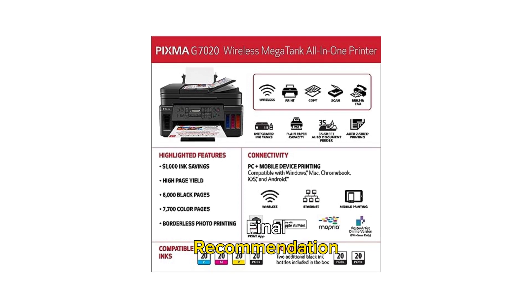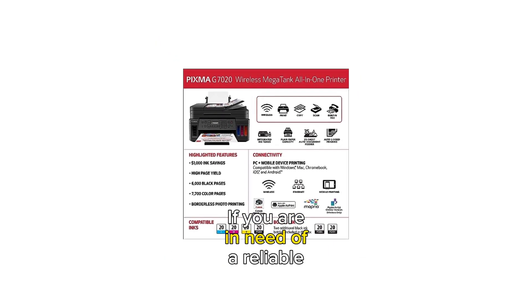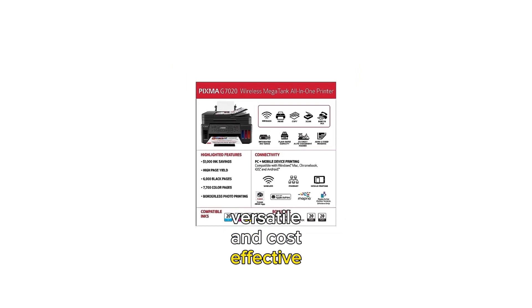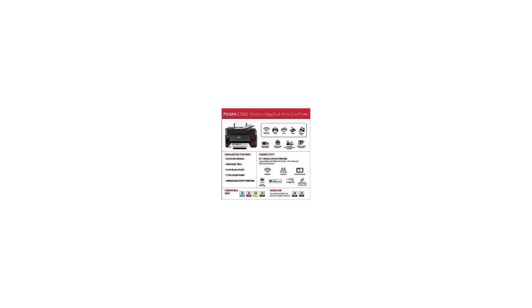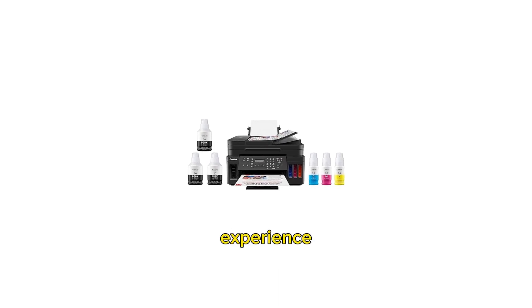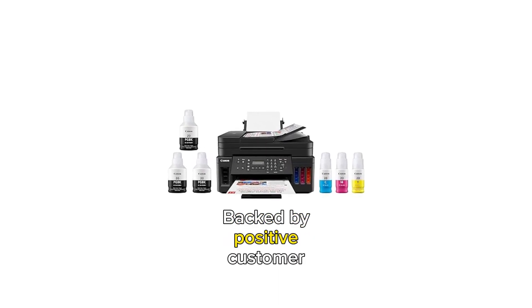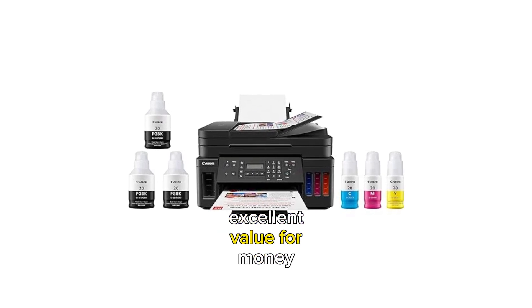Final recommendation: We highly recommend the Canon G7020 printer. If you are in need of a reliable, versatile, and cost-effective printer, the Canon G7020 is an excellent choice. Its integrated ink tank system, wireless capabilities, and 4-in-1 functionality provide a seamless printing experience. Backed by positive customer reviews and various certifications, this printer offers excellent value for money.